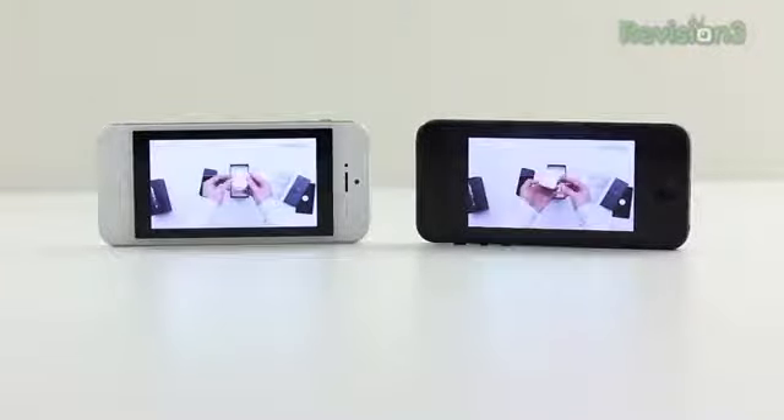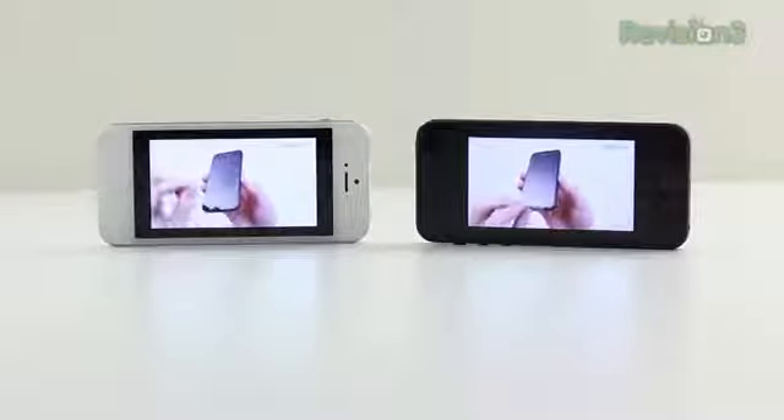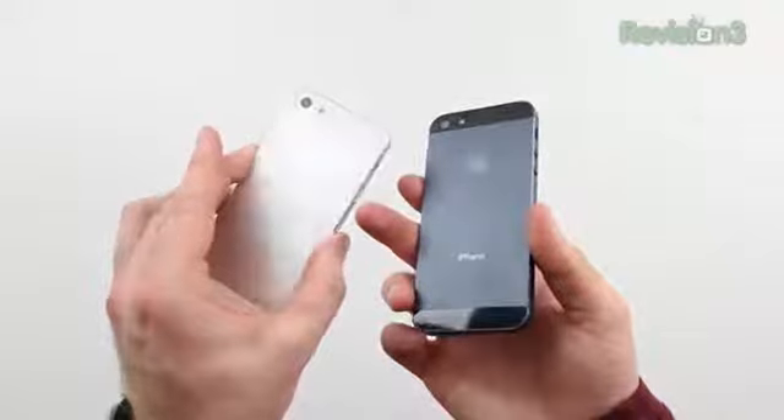The next thing to talk about is multimedia consumption. Some have suggested that using the black model is a more immersive video experience, especially when you've got letterboxing around an image. The black model just sort of absorbs the black letterbox, whereas the white one highlights it, which could be an annoyance to some individuals.